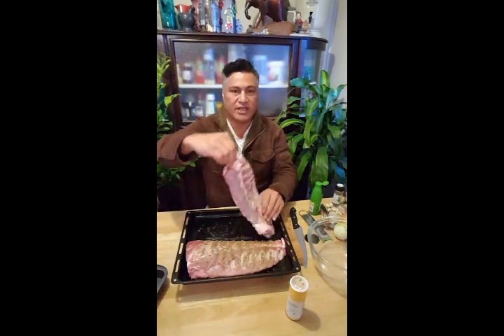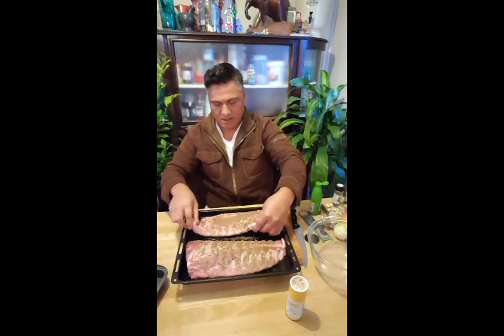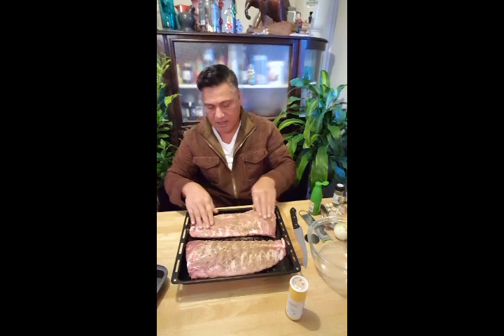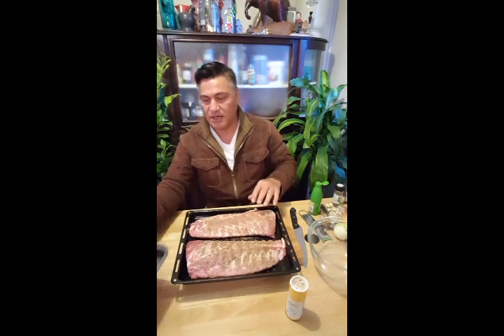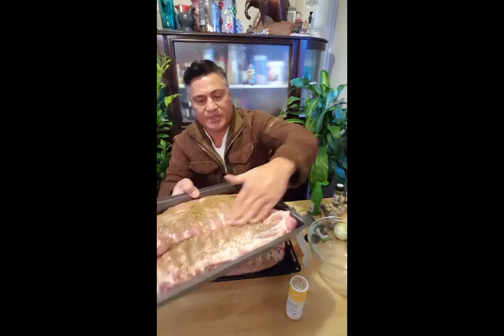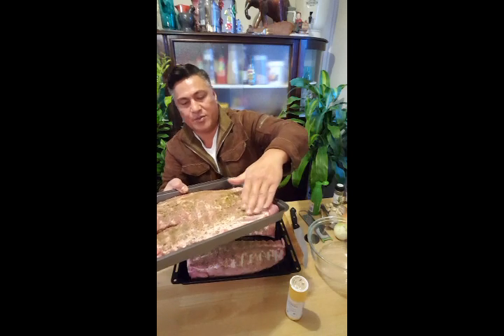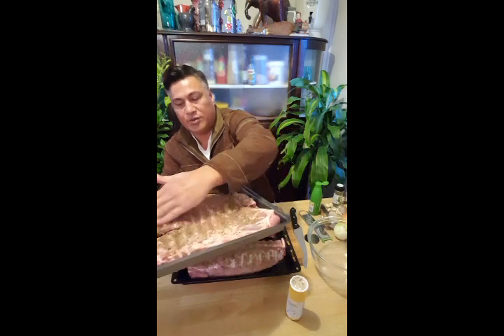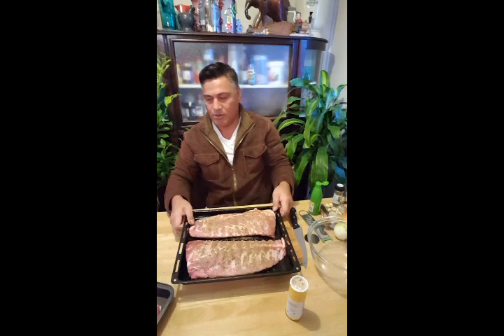When I first looked at these ribs I said to myself they look like lamb flaps, but then I asked the butcher and they said no, they're not lamb flaps — they are actually pork ribs. So just rub it in, and don't worry about the bottom so much because the bottom is going to get most of the sauce.